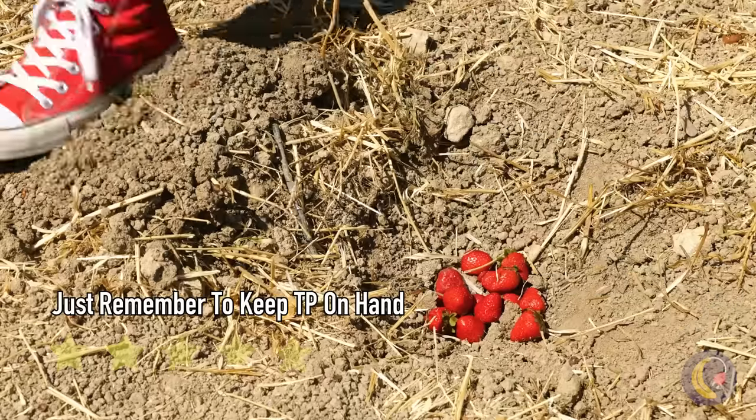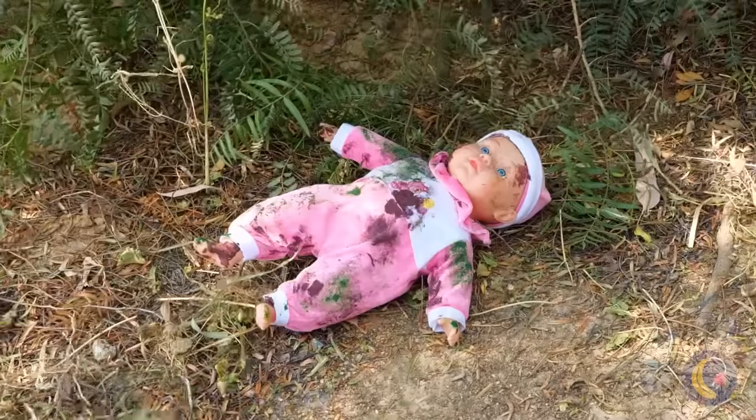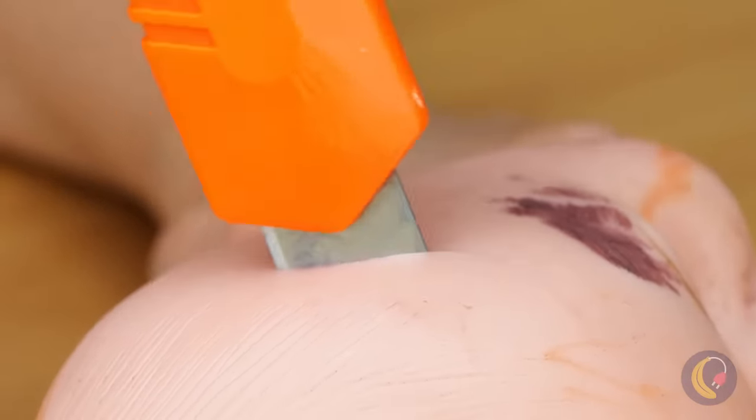Probably best to cover up those tomatoes. So that's where babies come from. Good thing it's just a doll — especially since we're using it for our next craft.